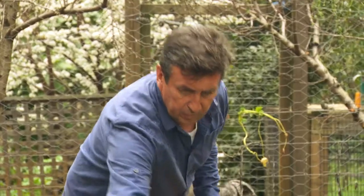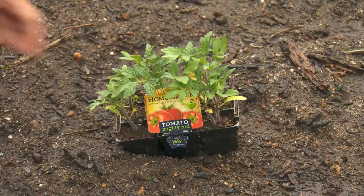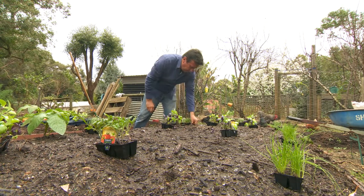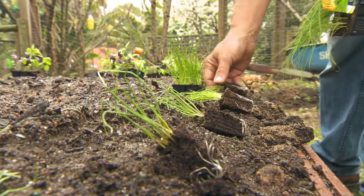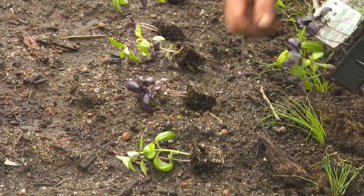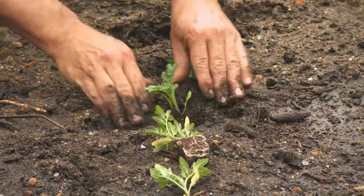Let it sit for a few days and rest — the seedlings are going to sit here for that time too. It's important to remember that they were grown in nurseries; they tend to be a bit soft, so hardening them up in the environment that will be their new home for a week or so before planting is a really good idea.